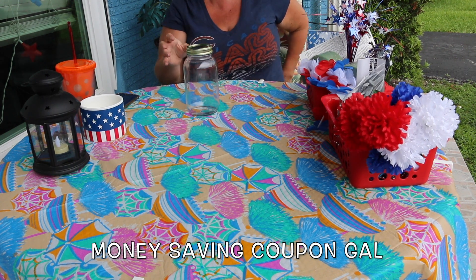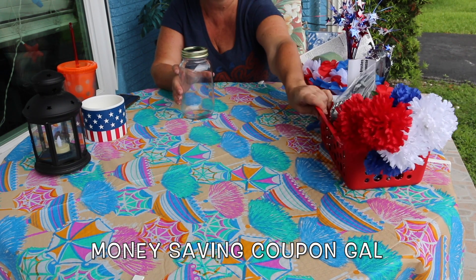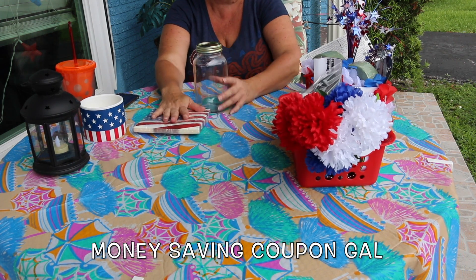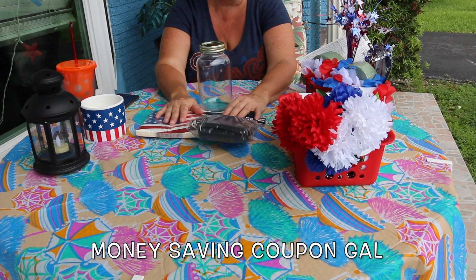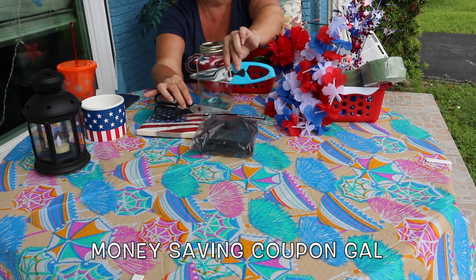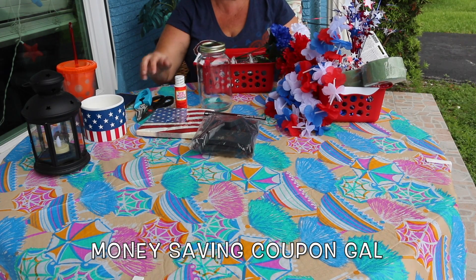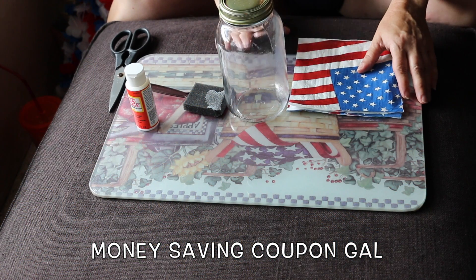Hopefully I get to finish this out here because I was going to run some errands, but it is dark and thundering so I'm going to stay home and do crafts. I got some American flag luncheon napkins from the Dollar Tree. You'll need some sponges, regular scissors, and heavy-duty scissors to cut wire or a wire cutter. You'll need some Mod Podge — all these items except for the scissors were bought at the Dollar Tree.